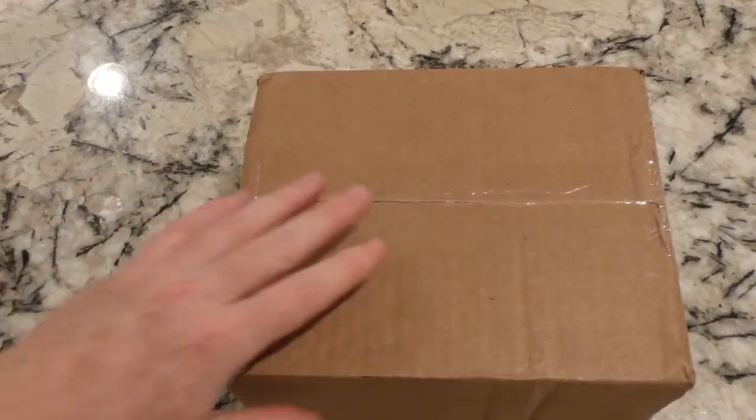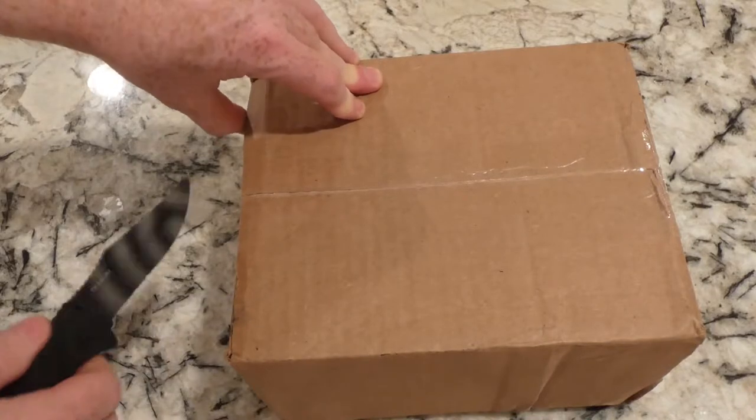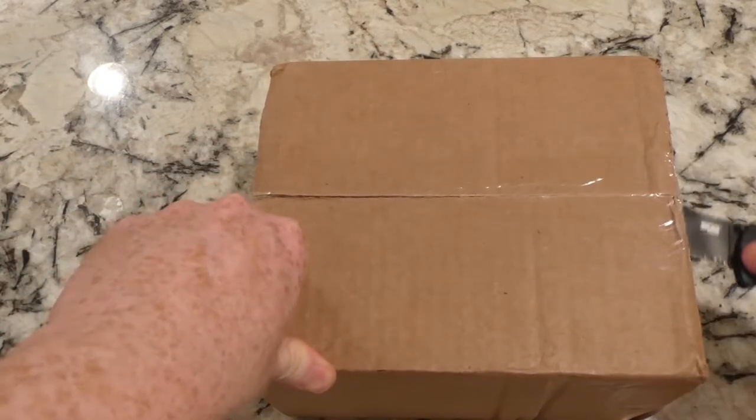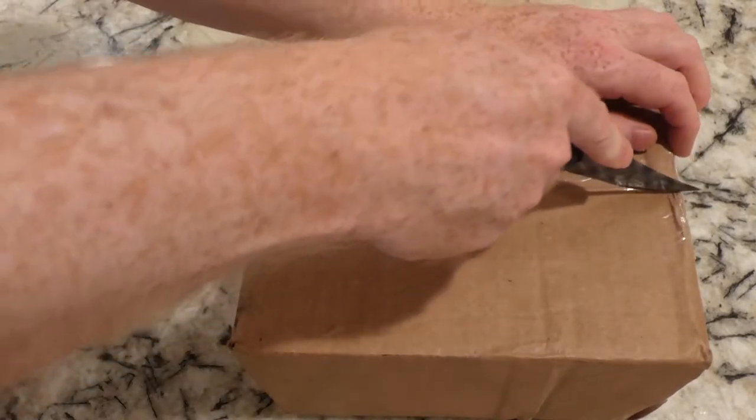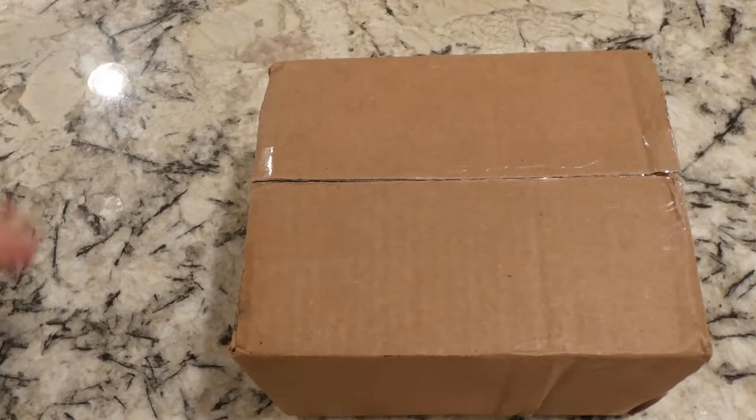Alright YouTubers, another unboxing video. In this box I should have two cell phones - one is the Samsung J3 and the other should be the LG Fiesta 2. These are from Total Wireless, courtesy of Total Wireless. I paid nothing for the phones though I did have to pay for the phone plan, but that's another story. I'm going to only unbox one of the cell phones in this video and save the other for another video, and this also will not go heavy into details on the features - I'm going to save that for another video.